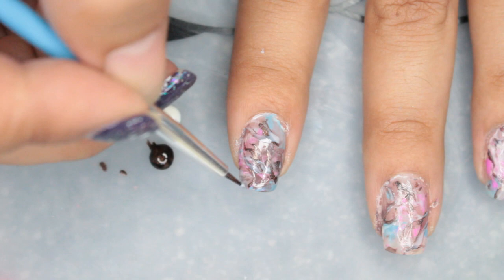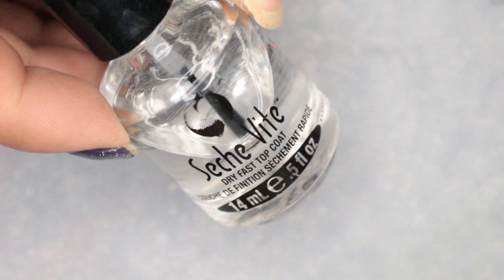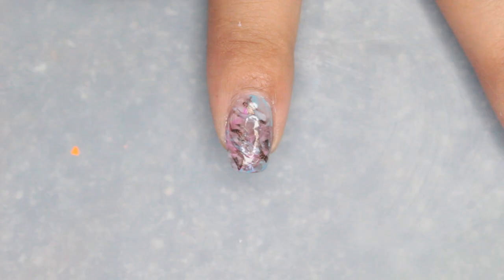When you are finished, you just want to clean up. I use a dollar ELF eyeshadow brush and some acetone. Then I'm just going to apply one layer of Seche Vite.